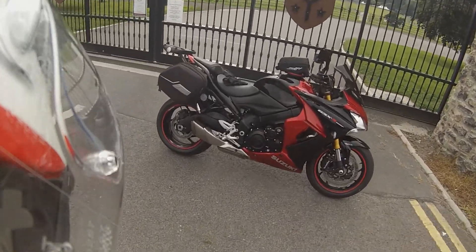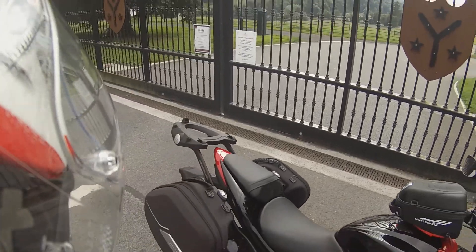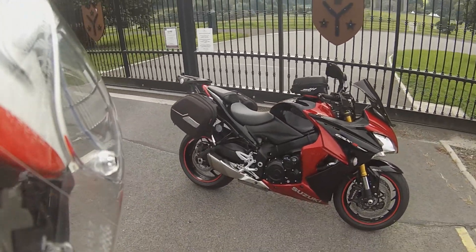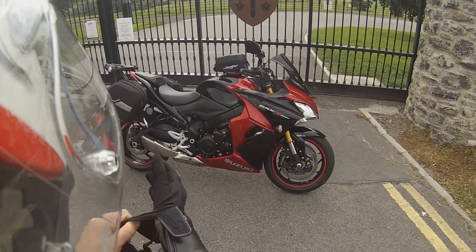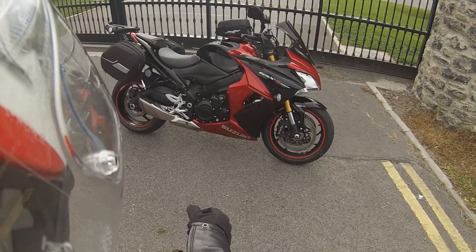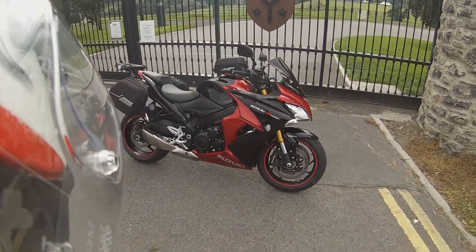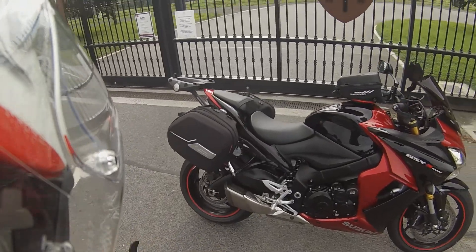Hey, Nomad Adventure Biker here, back again with another review. I hope it's all well with you. Today I am reviewing — seeing as I did the MT-10 SP last week — I'm going to review this, which is my own personal bike, and tell you a couple of things about how much I like it and what I don't like about it.